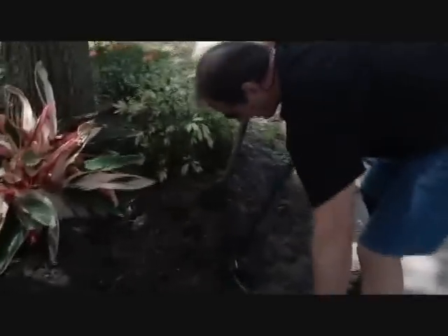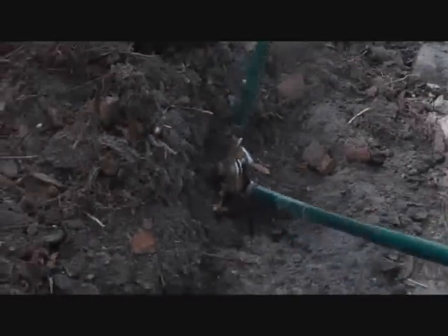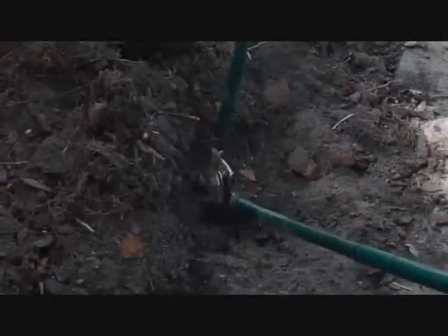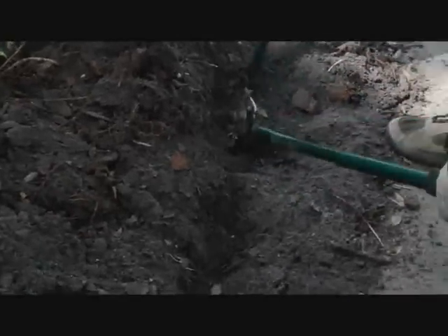It's got a nice root that we have to get out of the way. Using a big pair of clippers — it's perfect for the job. He's got the root.